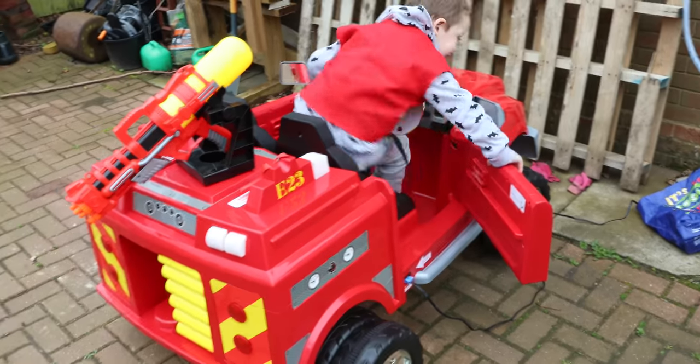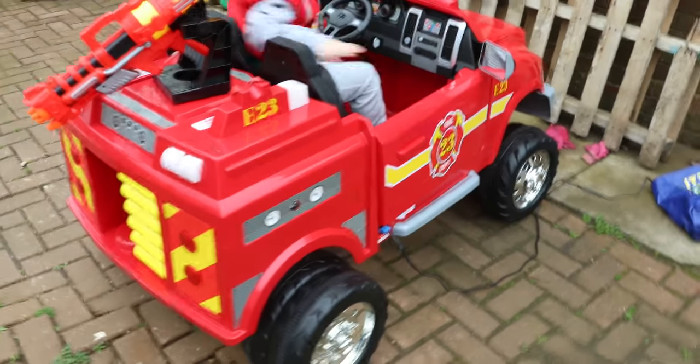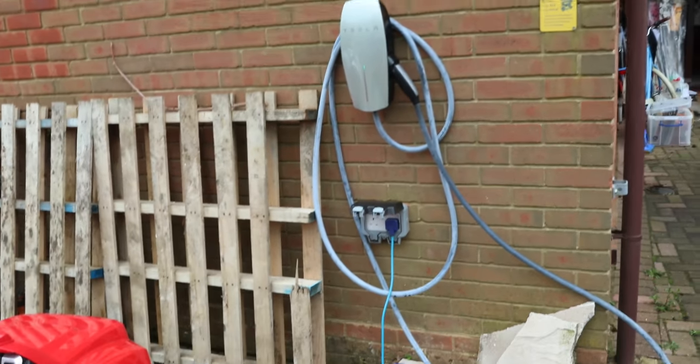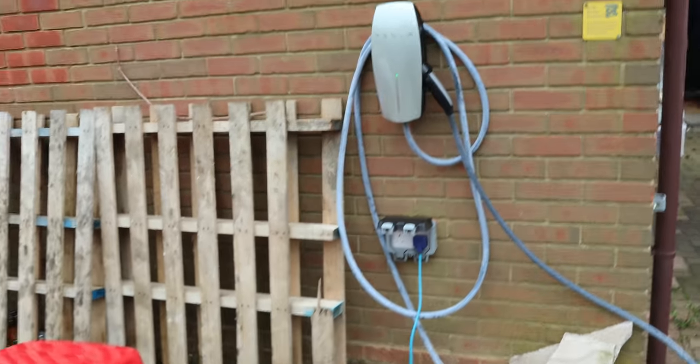So what, are you charging your car now, Lewis? Which charger do we use? The bottom one? Yeah. The top one doesn't fit, does it?